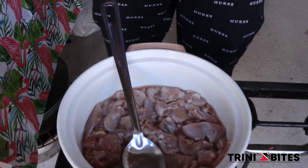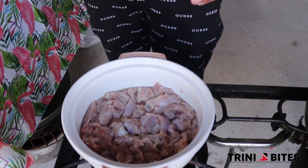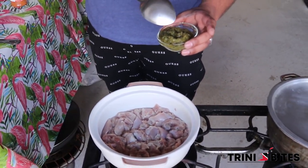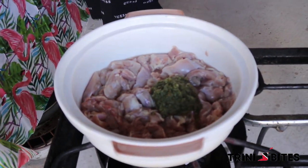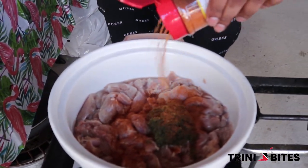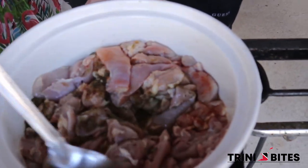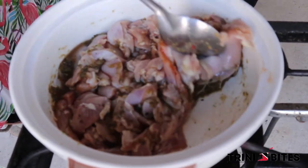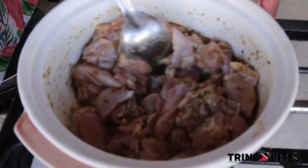Hey, I'm Justin from Trini Bites and today we're going to be making some Guyanese-style curry chicken. We're going to start off with cleaned and washed boneless skinless chicken thighs cut up into smaller pieces. We're going to add some green seasoning with bandana, green onion, regular onion, and garlic, plus about two tablespoons of Cool Runnings all-purpose seasoning. Mix that into the chicken.